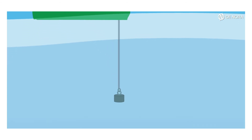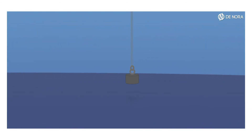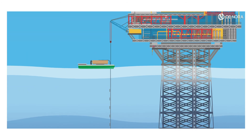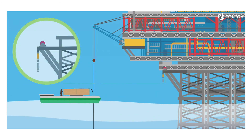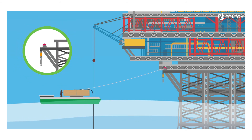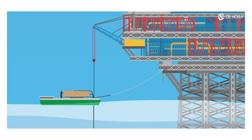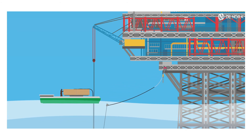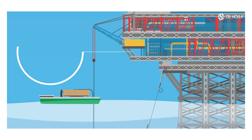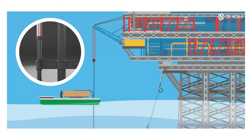The dead weight and TSA system is lowered until the dead weight reaches the sea floor. The winch rope is moved to the barge and connected to the upper terminal of the TSA. Using the winch, the load is applied step-by-step to the TSA and the turnbuckle — open, operated, closed — to recover the right length of the TSA under tensioning. The operation is repeated until the target load is reached.